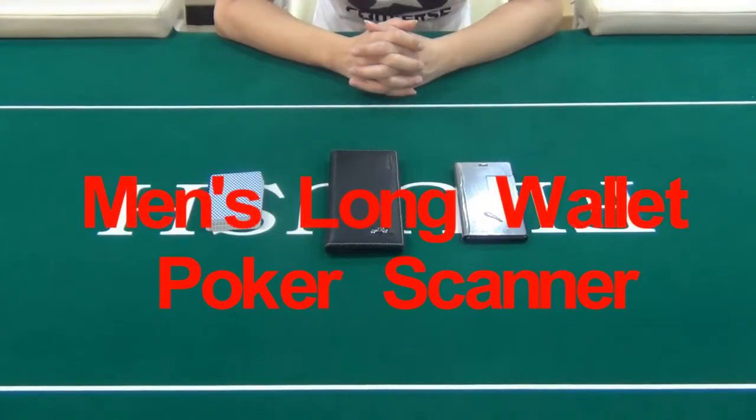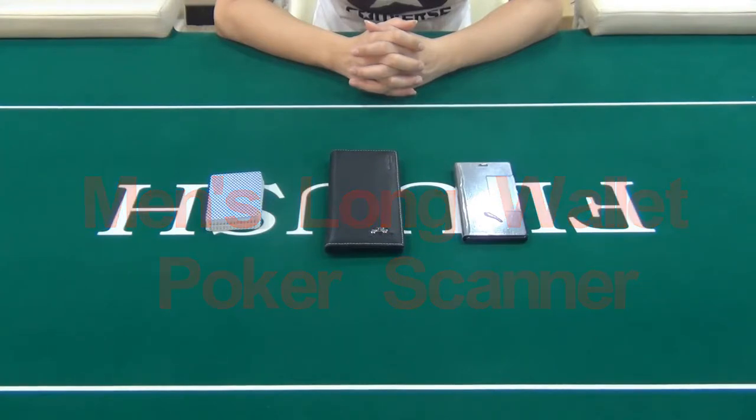Hello guys, welcome to E1E Poker Center. In this video, we are going to introduce our men's long wallet poker reader to you.